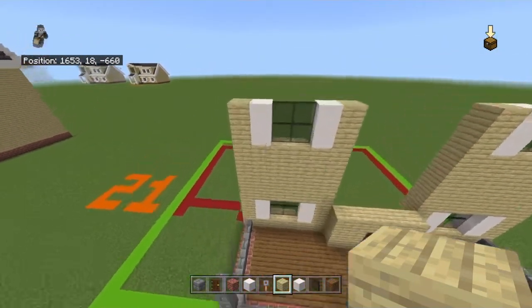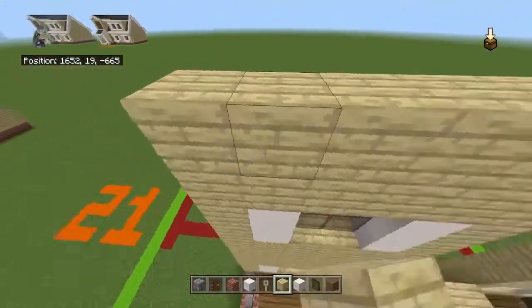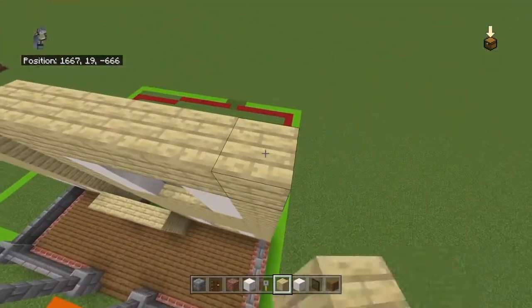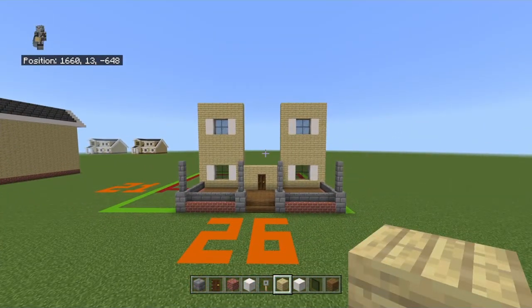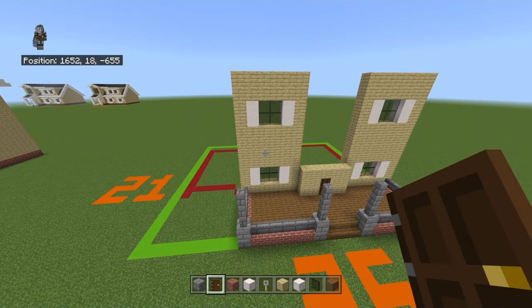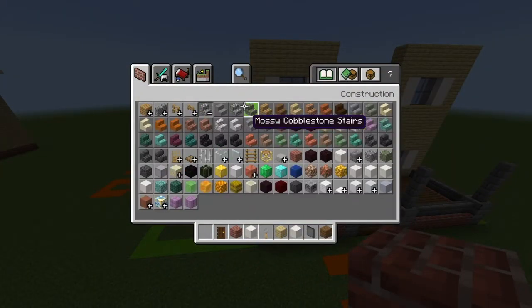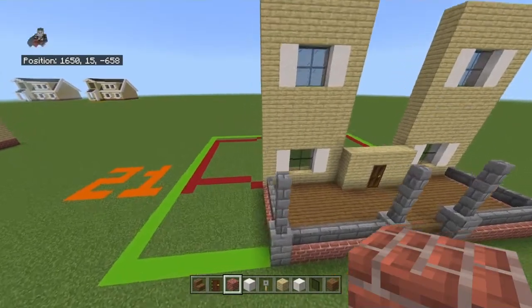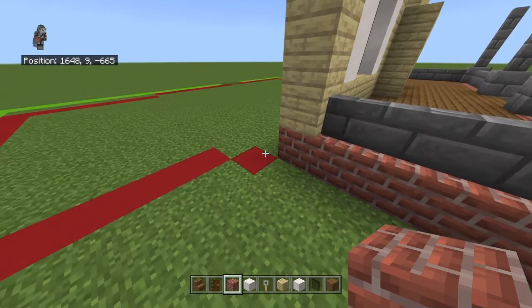Place two rows of birch wood planks on top of that. You could stick with one, but you'll need the entirety of that second row, so get it out of the way now — it'll make the roof step easier. Get rid of your stone brick block and get out spruce wood stairs.